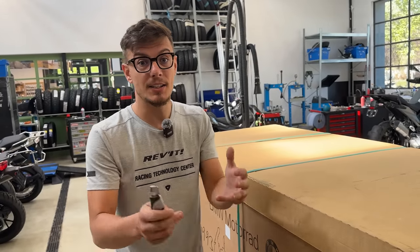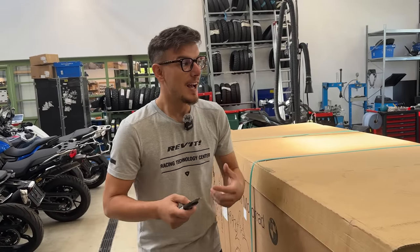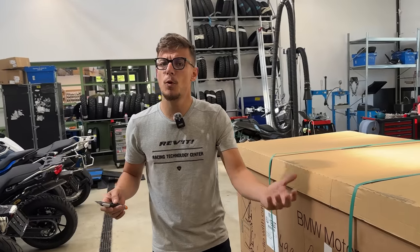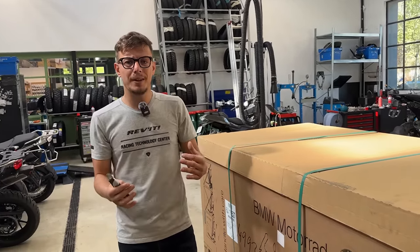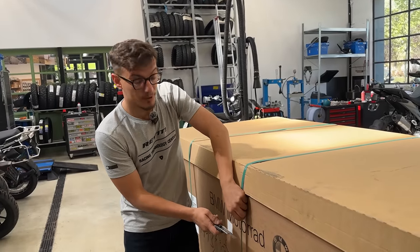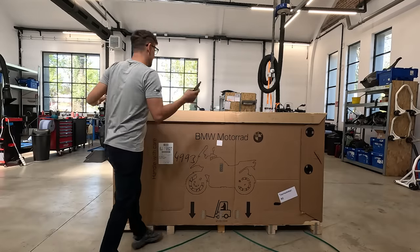It now has adaptive cruise control, a matrix LED light on the front, and stop lights like on the BMW S1000RR. There's a different exhaust, everything looks slimmer, it has lost some weight, and the engine is more compact and narrower. The whole bike became a bit more aggressive. I hope it will feel a lot better than the previous model both off-road and on-road. Just finished with the cutter and I'm about to take the lid off.